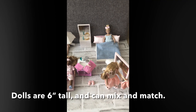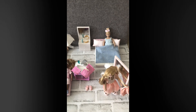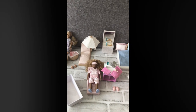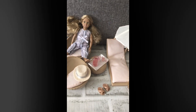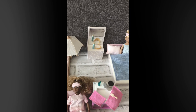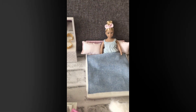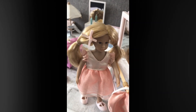Here are the four dolls together that I have. There are more sets than this, but I just have the four, and you can mix and match all the clothes and accessories so that the dolls can have fun. You can set up a little community house and have fun for the kids playing with them.